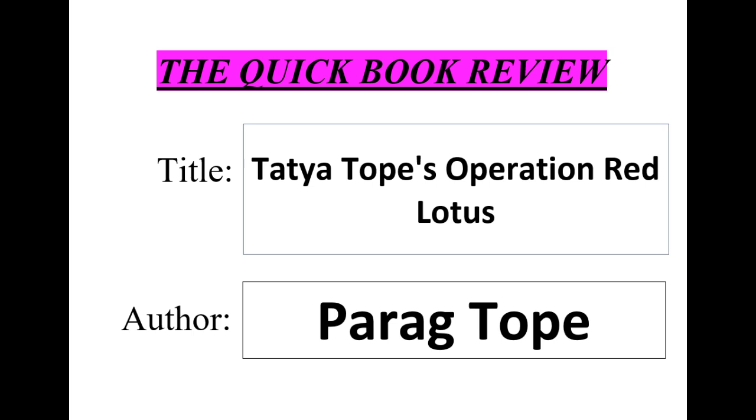The author provides an in-depth analysis of Tatya Tope's role in the rebellion, his military strategies, and his motivations for joining the fight against British rule. Tatya Tope was born into a Maratha family in 1814 and was raised in central India. He was a close associate of Nana Sahib, another leader of the rebellion, and played a significant role in the fighting in central India. He was known for his cunning tactics and his ability to rally support from the local population.